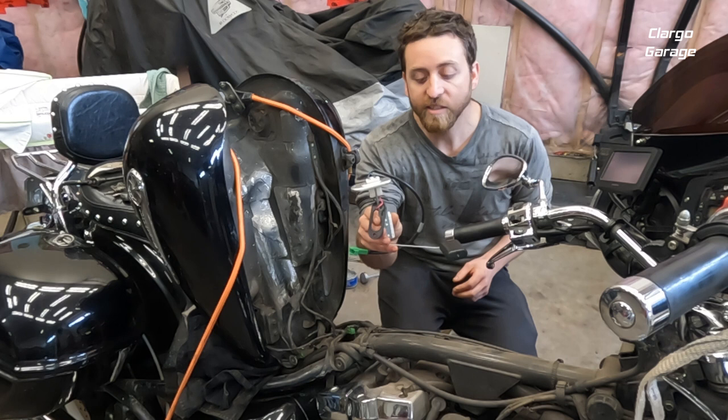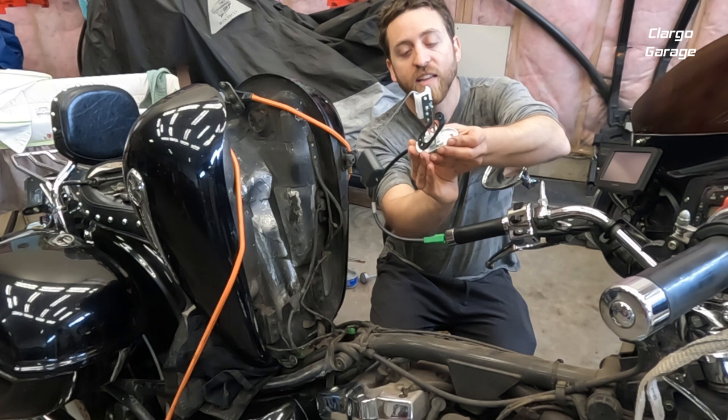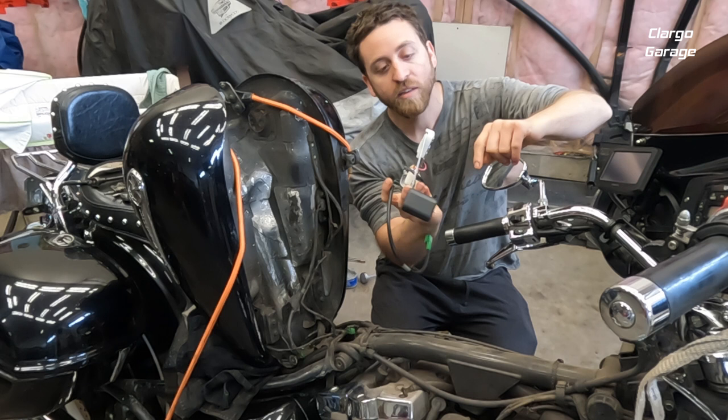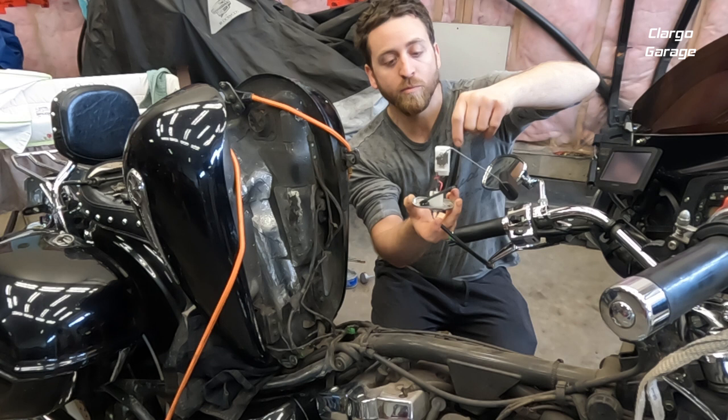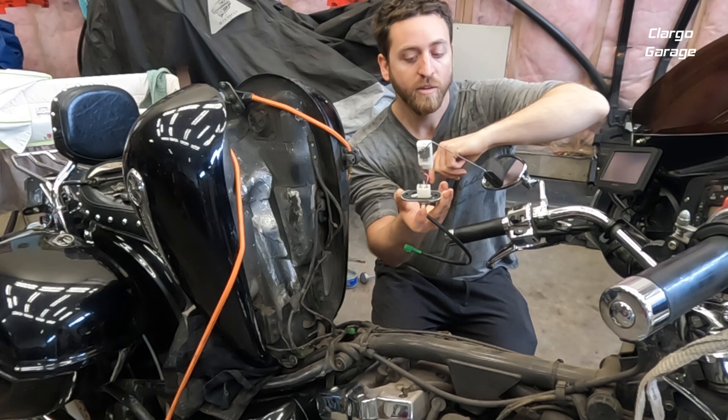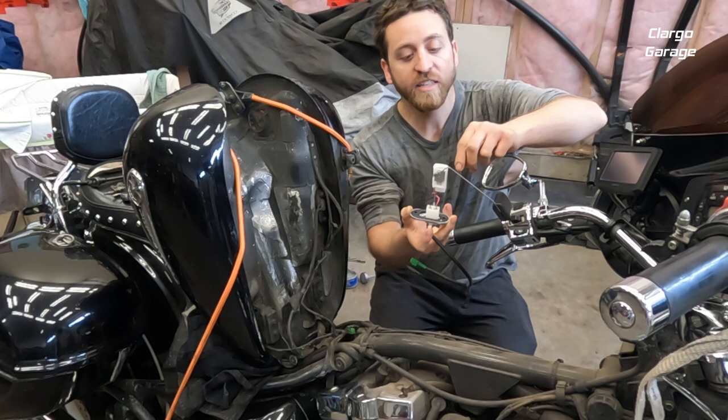This is our sending unit — this is the new one. It sits in the tank upside down with the float facing forward. As we fuel up it lifts up; as we fuel down it goes down. It's basically a linear resistive pot — it just changes the resistance all the way up and all the way down. The new one comes with a new gasket as well, which is good, so you're going to want to change that gasket just to be safe.